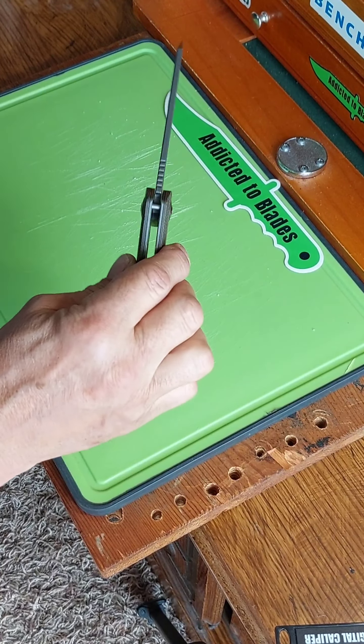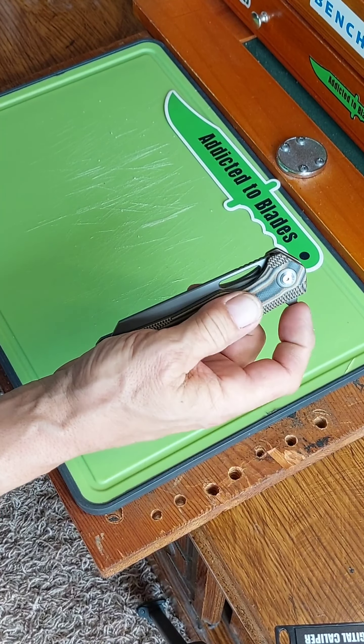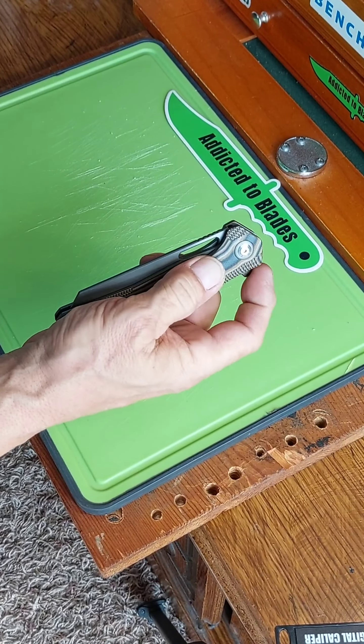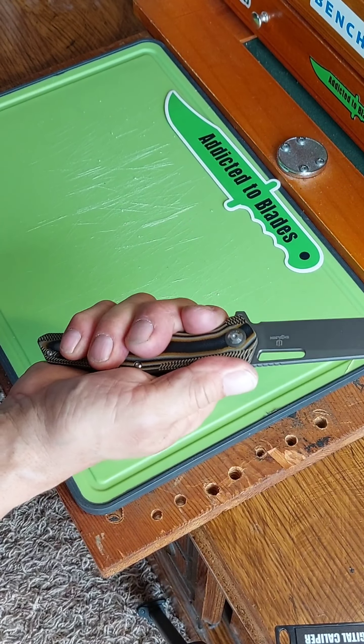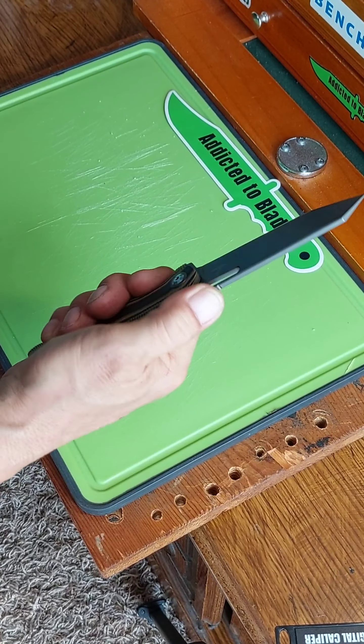Great action. Smooth like butter. Got a great feel to it. Locks into my hand really nice. Got some jimping on top there.